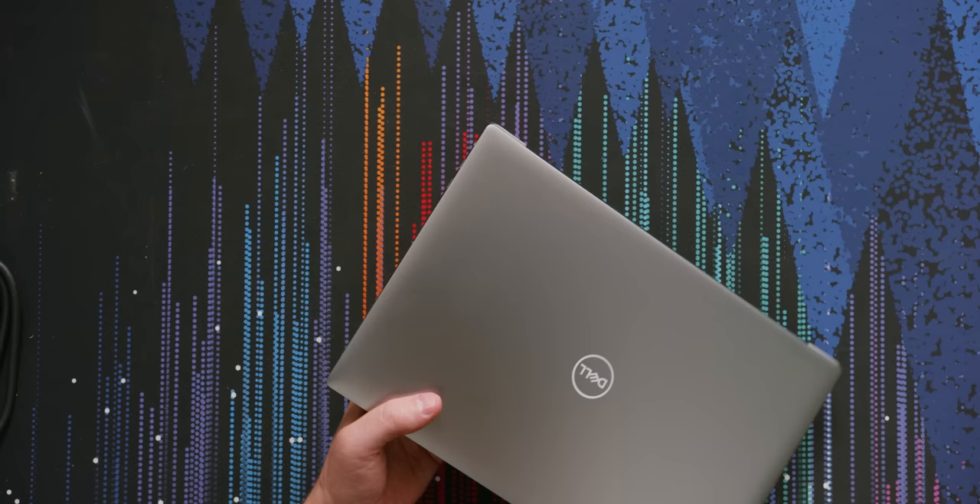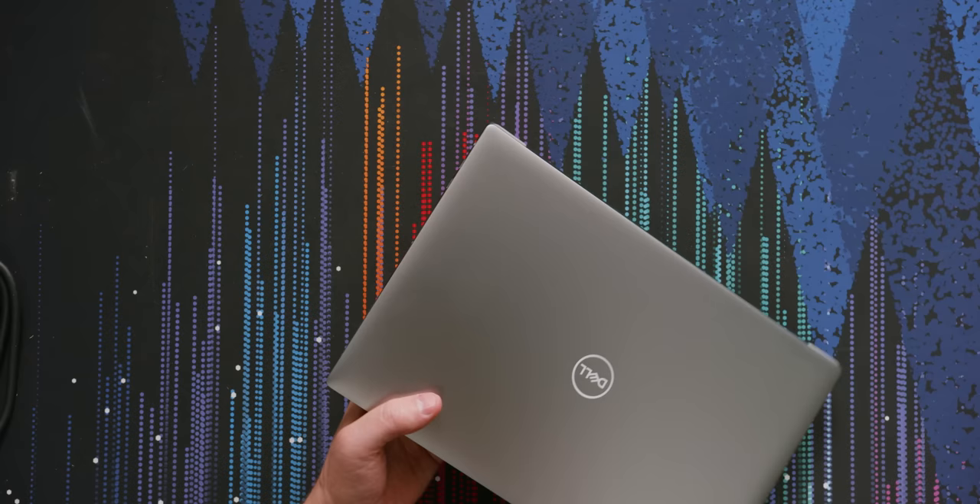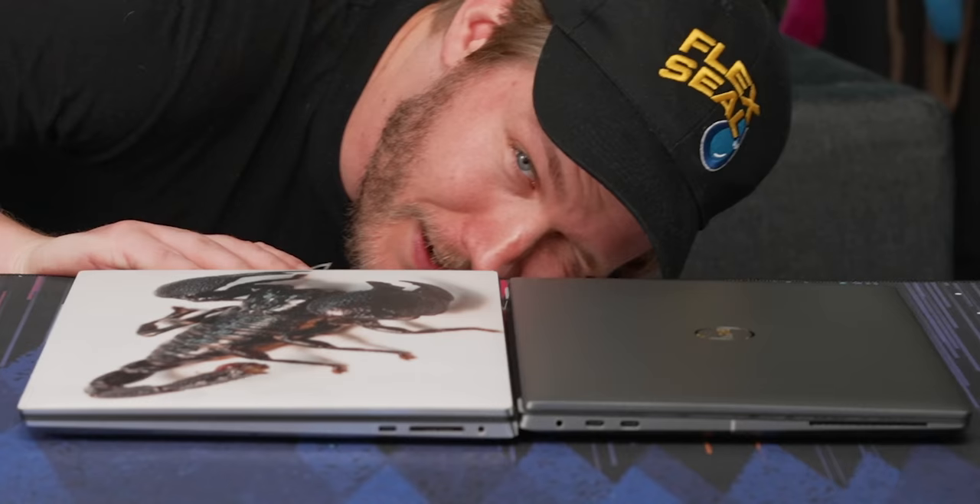This sure looks like an XPS, but like a kind of chunky one. How's the thickness? It's like maybe two millimeters thicker.